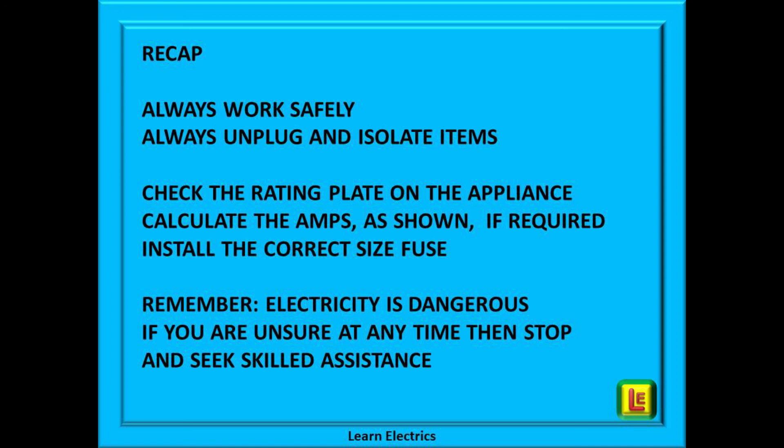A quick recap. Always work safely — ensure that you've unplugged, switched off, and isolated the appliance from any electrical supply; take the plug out of the socket whilst you work on it. Check the rating plate on the appliance and perform that very easy calculation: watts divided by volts gives you the value in amps that the device will use. Choose the correct size fuse to handle the amps, reassemble your plug top, and the job is done. Please remember that electricity is dangerous and always treat it with respect. At LearnElectrics we always say that if you are unsure at any time, stop and seek skilled assistance — it is far better to ask for help and get the job done safely.